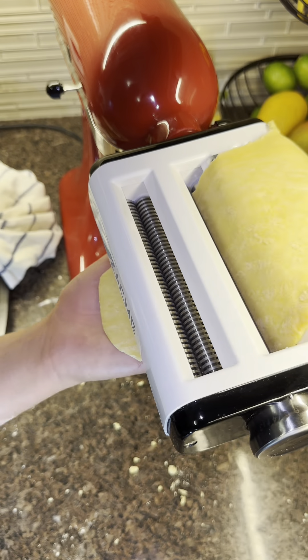The feta pasta was so good — that whole trend was amazing. The thing about making your own homemade pasta is you don't really need to cook it that much; you just need to blanch it because it's not dried up. And it's so easy.